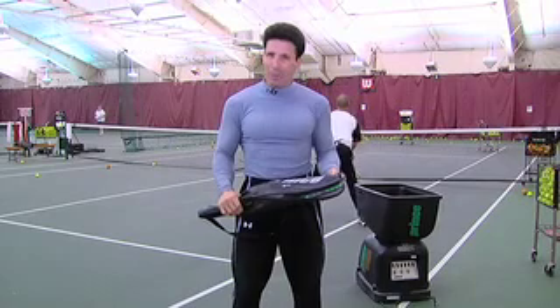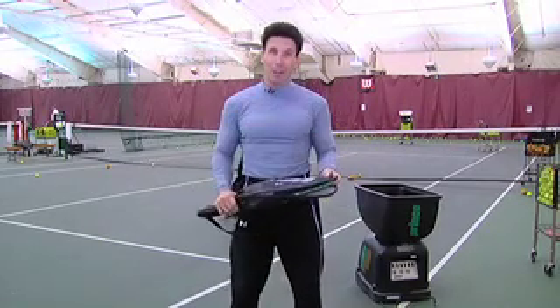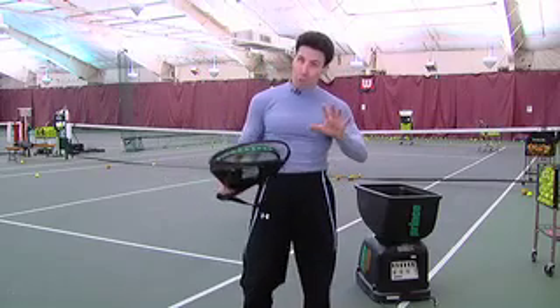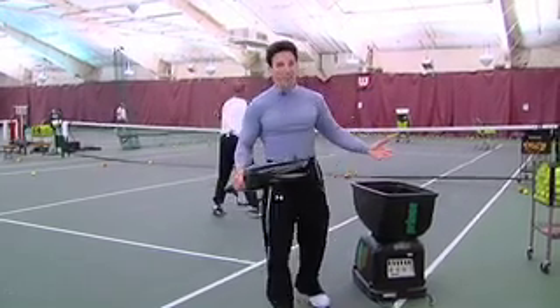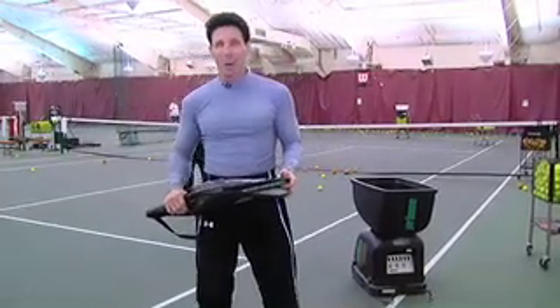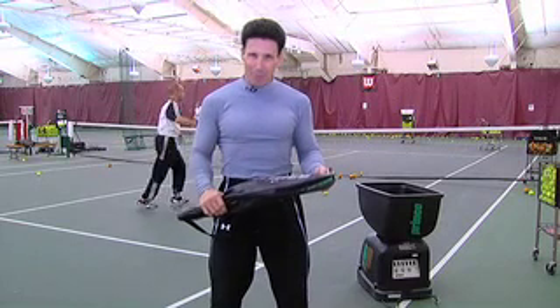I'm at the Beverly Hills Club in Beverly Hills, Michigan. They have wonderful courts here and great instructors like Bill. And if you're by yourself, don't sweat it — you can actually have a ball feeder and enjoy the game of tennis. Hopefully these tips will help the whole family. Until next week, I'm Peter Nielsen with Peter's Principles.